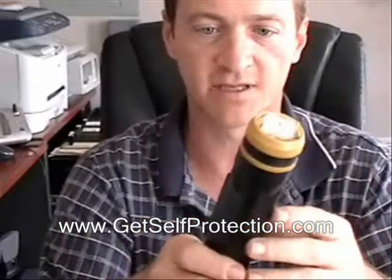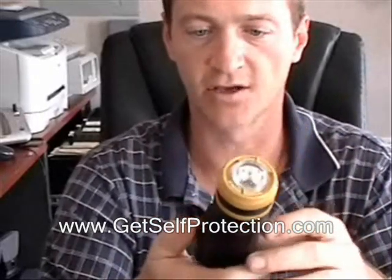With this, if somebody's attacking you, you're going to want to go ahead and put it up against their body and zap them. Kick them. Pepper spray them if you've got it. Take your siren and get out of there. Don't stick around and check out your handiwork.